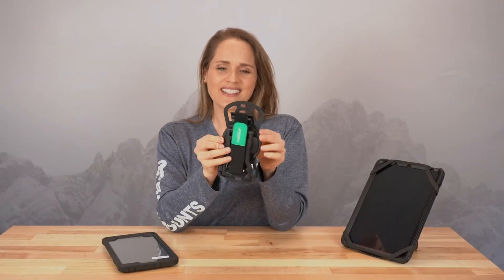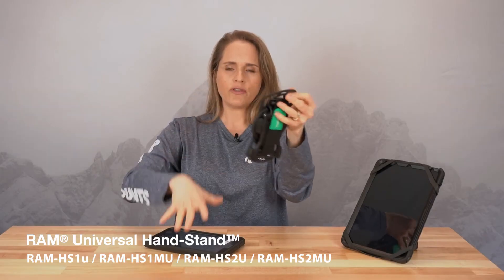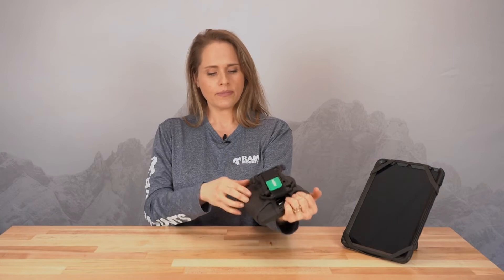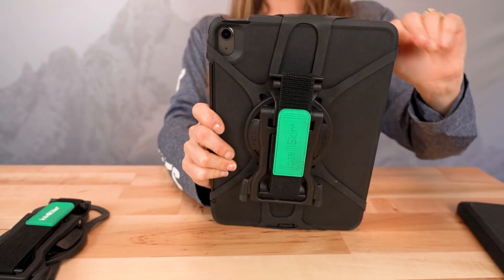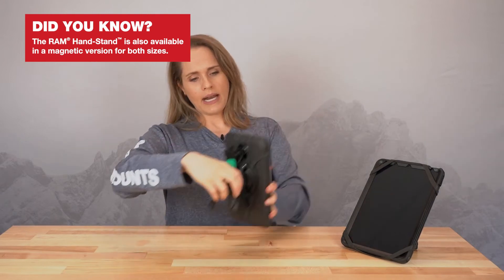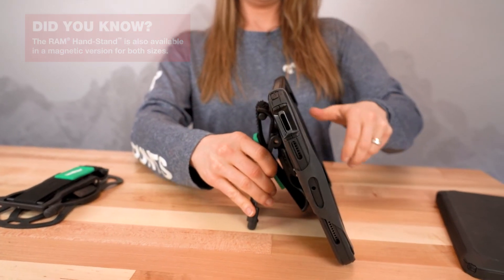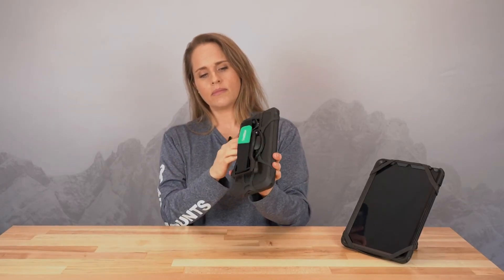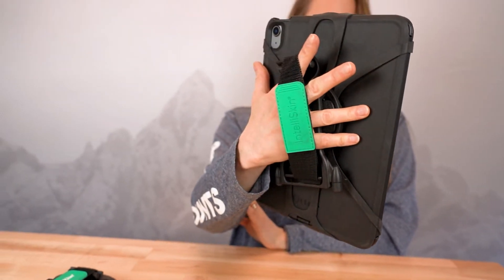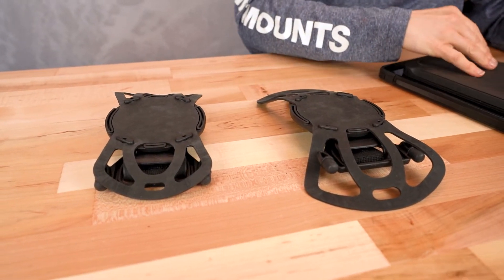This is our brand new Universal Handstand — a really cool product. Let me show you how simple it is to attach. I'm just going to take the top part of the tether and stretch it over the corners of your device, and then the bottom is going to stretch around the bottom. Very simple — you're not going to need any other hardware or pieces to attach this. There's no adhesive, nothing — it's just the tether. Pop that out and now your device is able to stand up. It also rotates if you'd prefer to have that in landscape, and then close that back up so you can use it as a hand strap. We also make this in a larger size — this size fits your smaller tablets, and the larger one is made for much larger tablets.